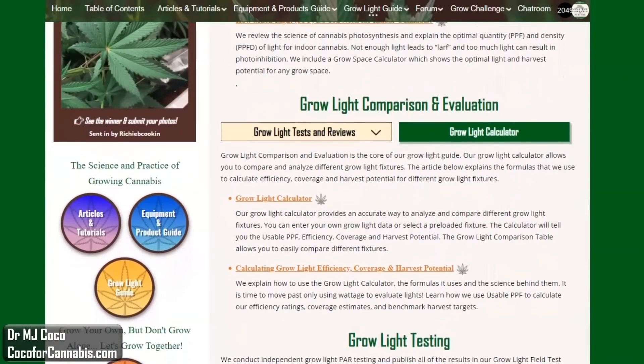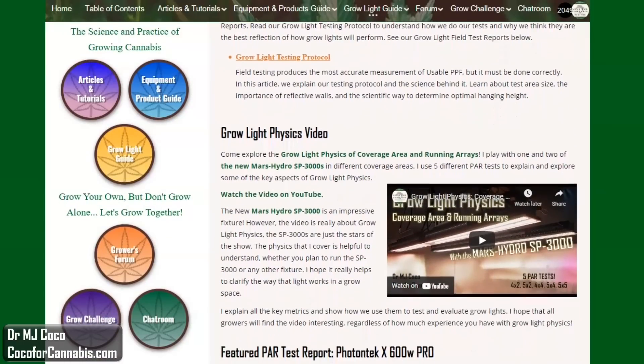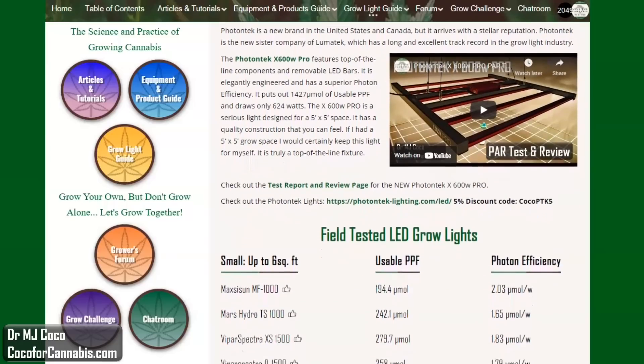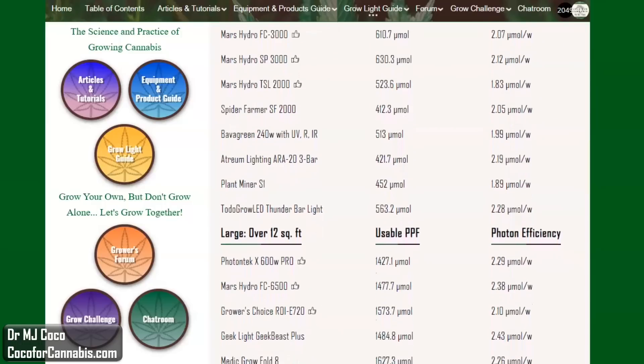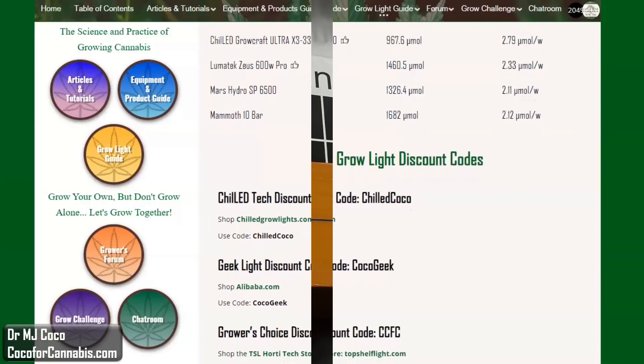This PAR test and review is interesting. GrowLite PAR testing is part of the Coco4Cannabis GrowLite guide. Our goal is to educate growers about horticultural lighting. We conduct scientific GrowLite testing and publish reliable, science-based articles, reports, and reviews for home growers. You can support our work by following our links and using our discount codes when you shop for GrowLites.